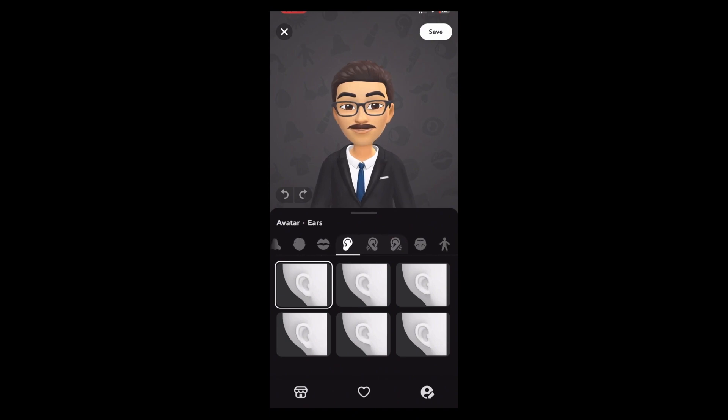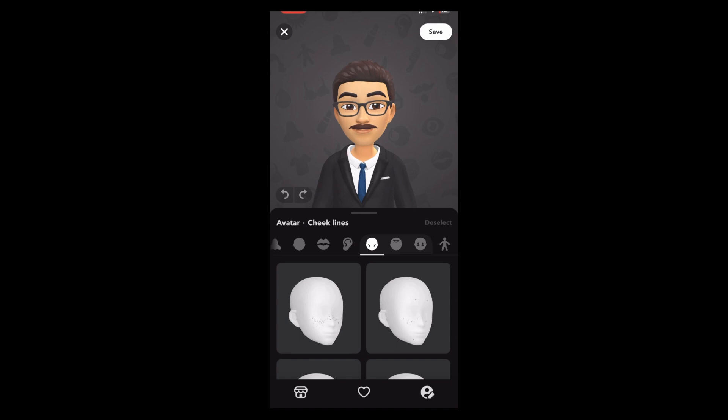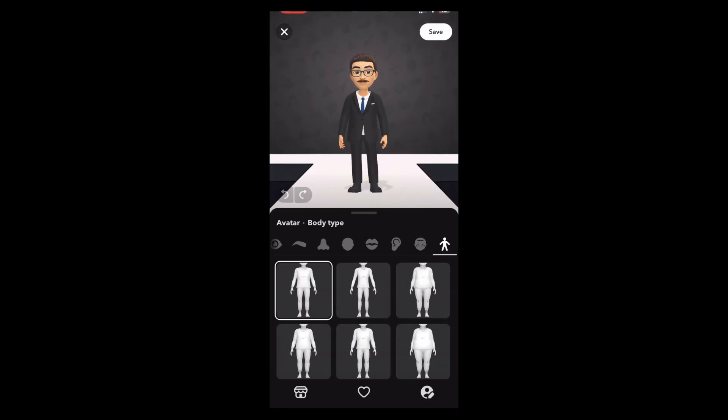Accessories are not needed. Cheek lines are not needed. Color lines are not needed. Eye lines are not needed. For body shape, choose the first one — or you can go with the second one also. Once you are done, let's save it.